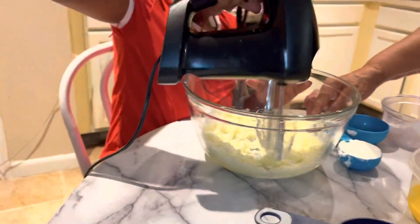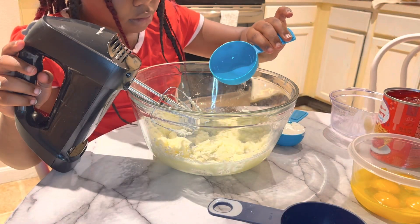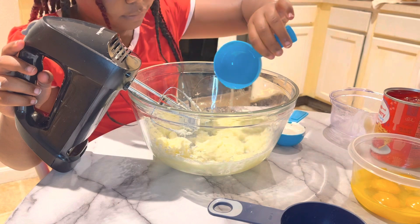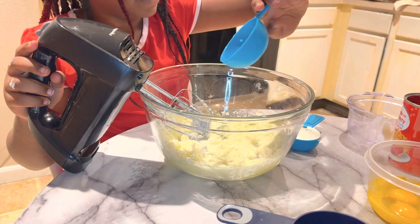Now you're going to put two tablespoons of vegetable oil inside.